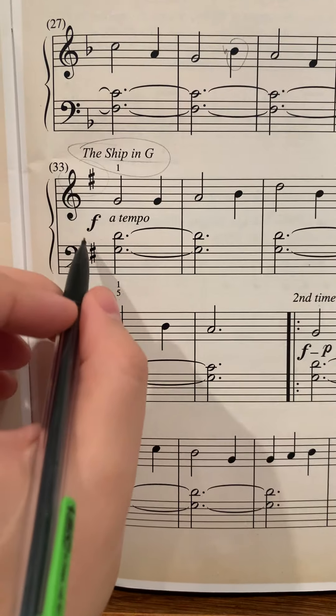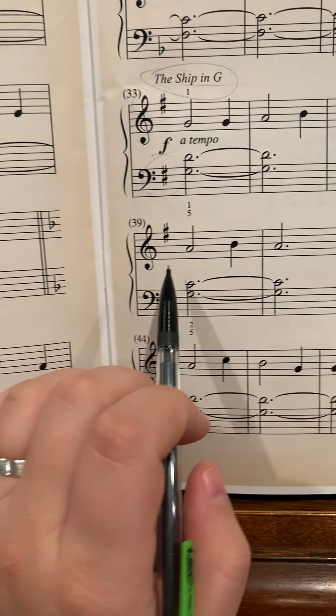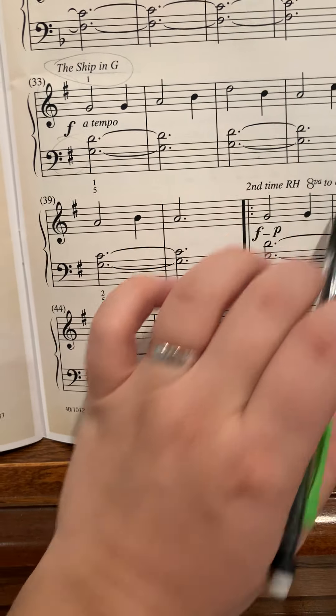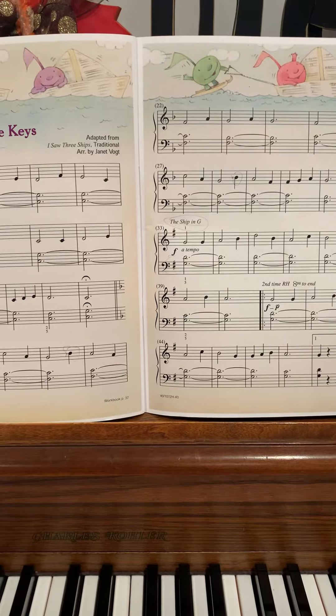The key of G has one sharp, which is F-sharp. So every time we play an F, it will be sharp, but it looks like there are no Fs here, so that's okay. And we finish out the song in the key of G.